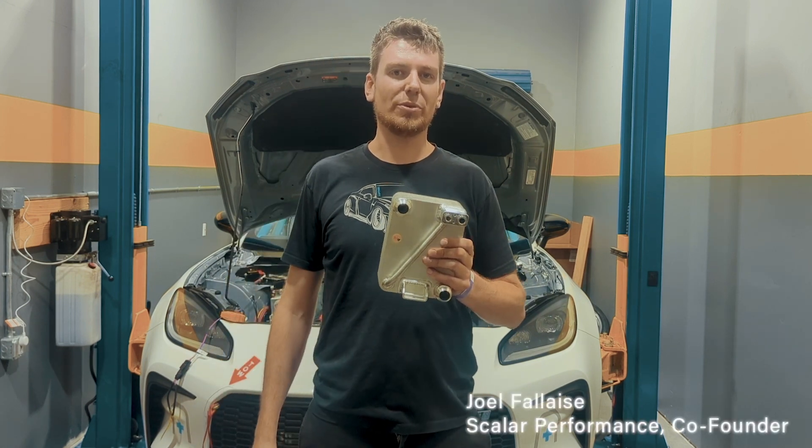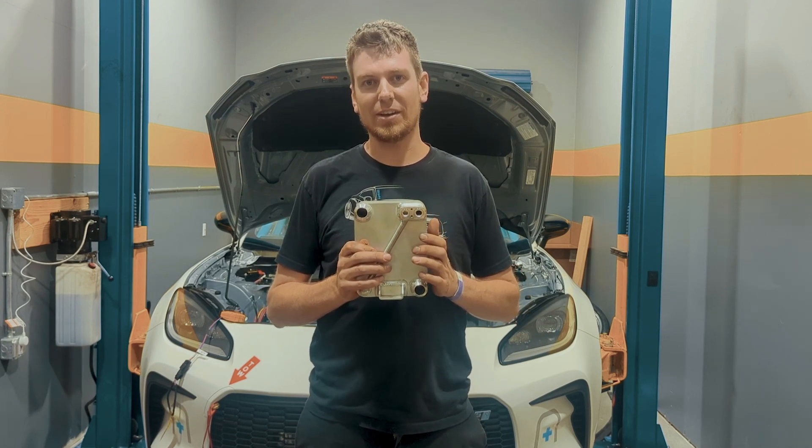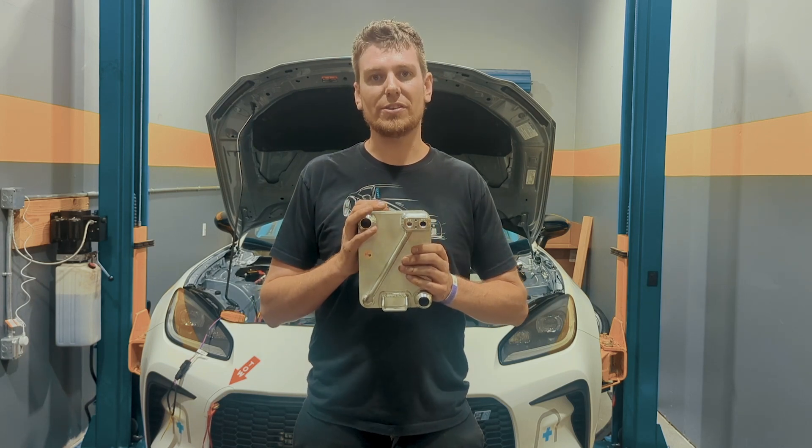What's up everyone? Joel from Scalar Performance. I want to talk to you about our chiller. This is what we use to cool the battery pack and the inverter in our car. We run this with the AC system. It has an 800 volt AC compressor that runs refrigerant through this.